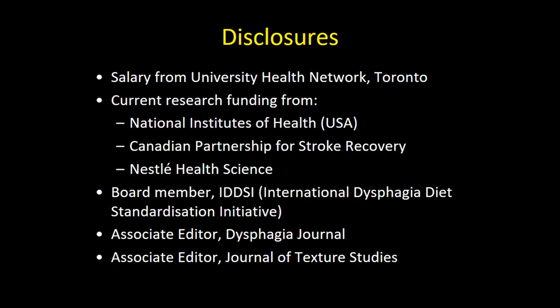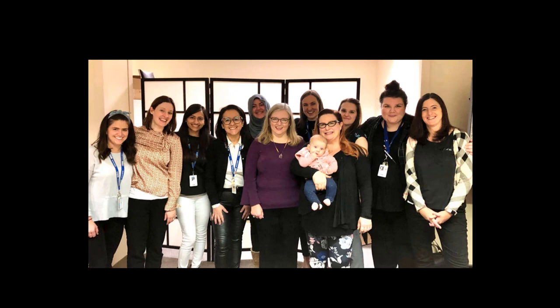Just a slide with my disclosures. The research I'm going to be sharing today was funded by a grant from the National Institutes of Health in the United States. I want to give a shout out to the members of my research team at the Swallowing Rehabilitation Research Laboratory, who really did a lot of the legwork behind the information I'll be sharing today and without whom this work would not be possible.